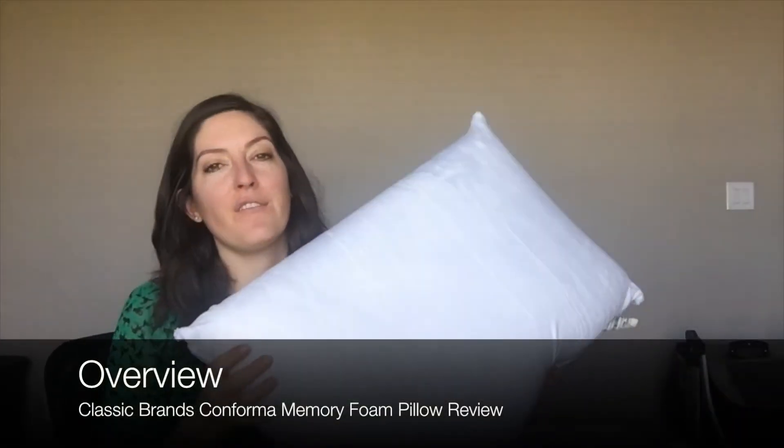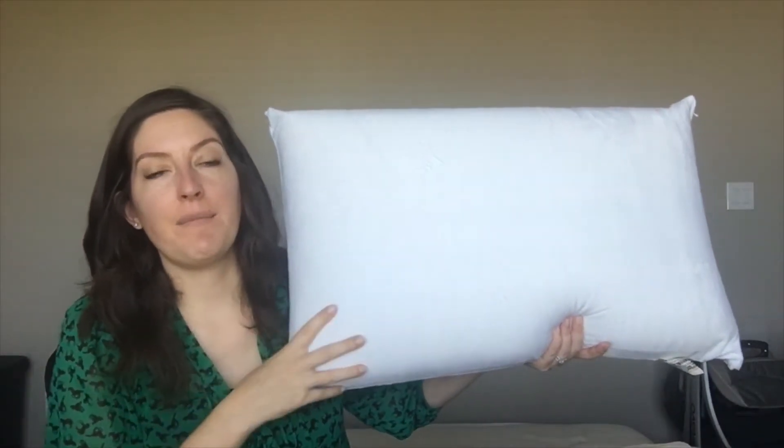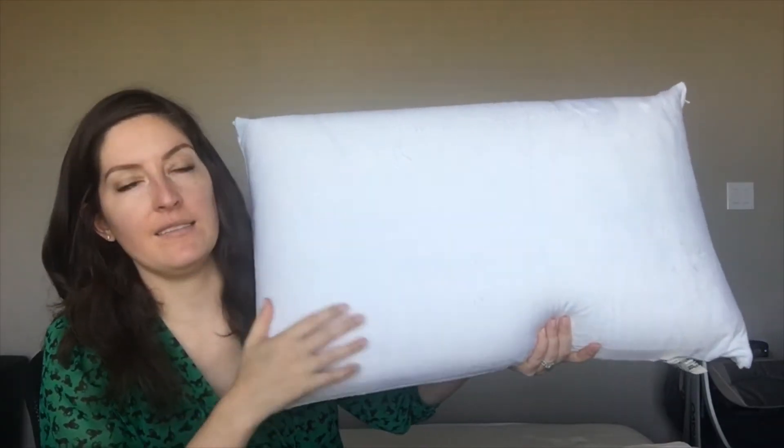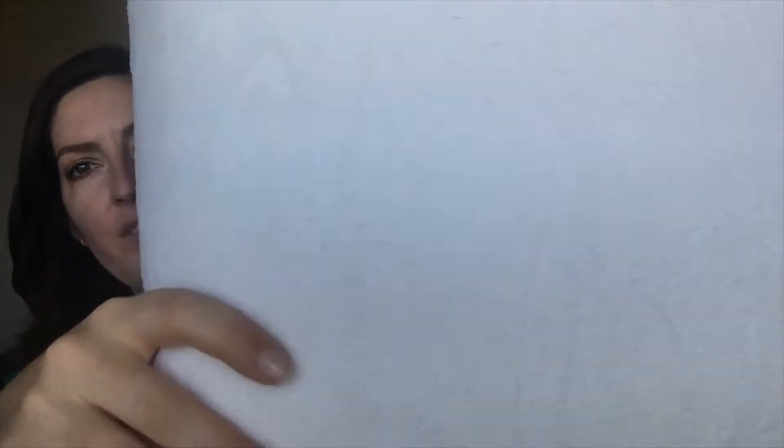I want to start off with an overview of the Conforma Memory Foam Pillow. This is the queen size — it also comes in king. As I mentioned, it's memory foam, so the inside is polyurethane foam and the outside is a soft velour fabric. It is actually 75% cotton, 25% polyester.